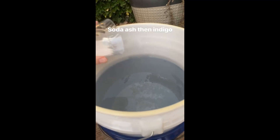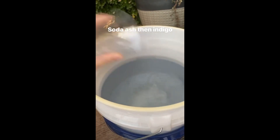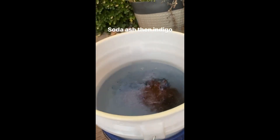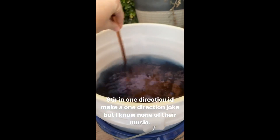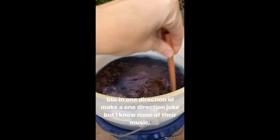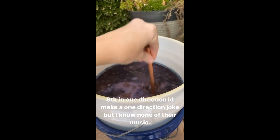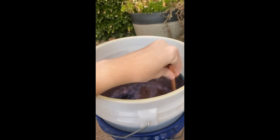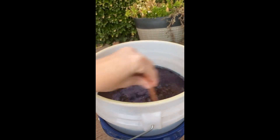I always do my soda ash first, and then I pour the indigo in right after. Usually I use a paint stirrer, but I can't find it, so we're using this. You stir in one direction only — if you stir the opposite direction, it can get too much air in it. The oxidization is what gives it its dark blue color, so you don't want any oxygen below the surface, though obviously you can't help it on the surface.